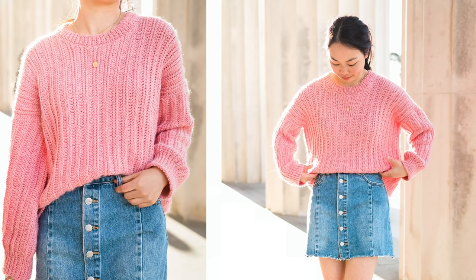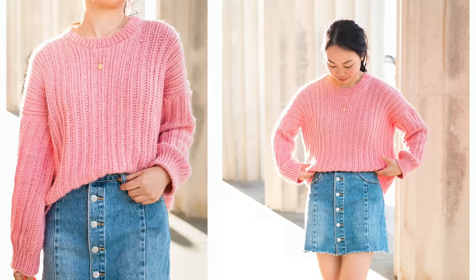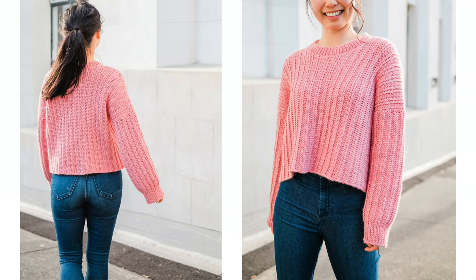Hi everyone, today I'm going to show you how to crochet this ribbed sweater. I'll be making this sweater in a size small, but you can find the free written pattern linked below in the description bar. It ranges from sizes extra small to 5 extra large.